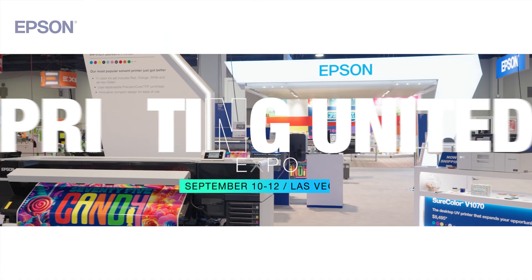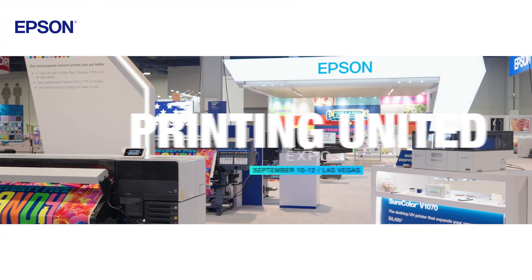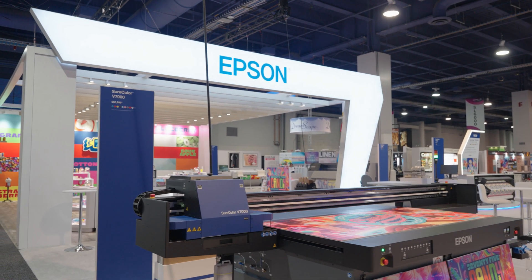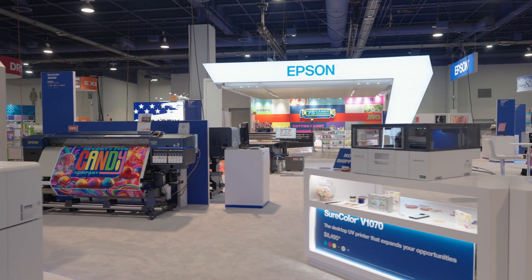Hi everyone. I'm Lily Hunter, product manager here at Printing United in Las Vegas. I just want to share with you some of the exciting things here that people are so excited about.